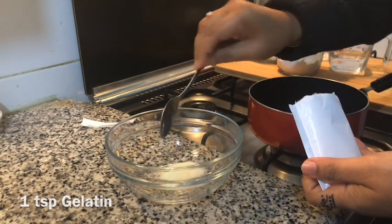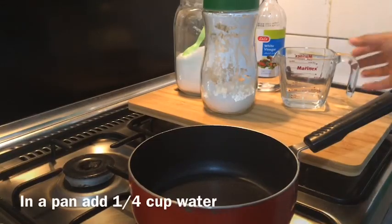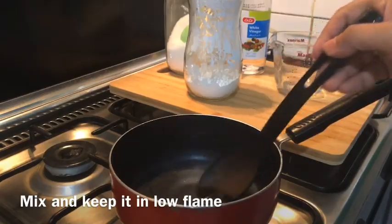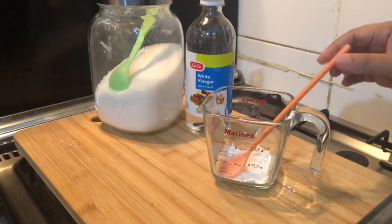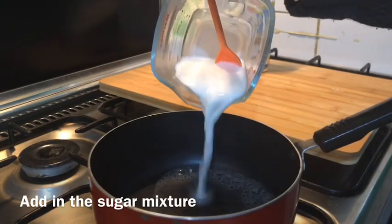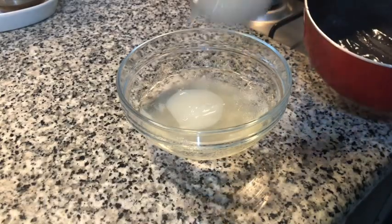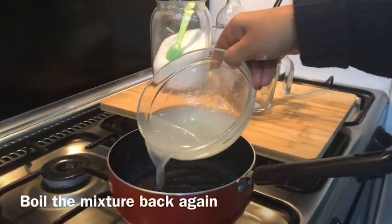Now let me show you how to make a homemade glue for this. First, soak a teaspoon of gelatin in half a cup of water. Then in a pan, add 1/4 cup of water and 2 teaspoons of sugar and boil it on a low flame. Meanwhile, take 2 teaspoons of corn flour, add 1/3 cup of water, and mix it well. Then add this corn mixture to the boiling sugar syrup.